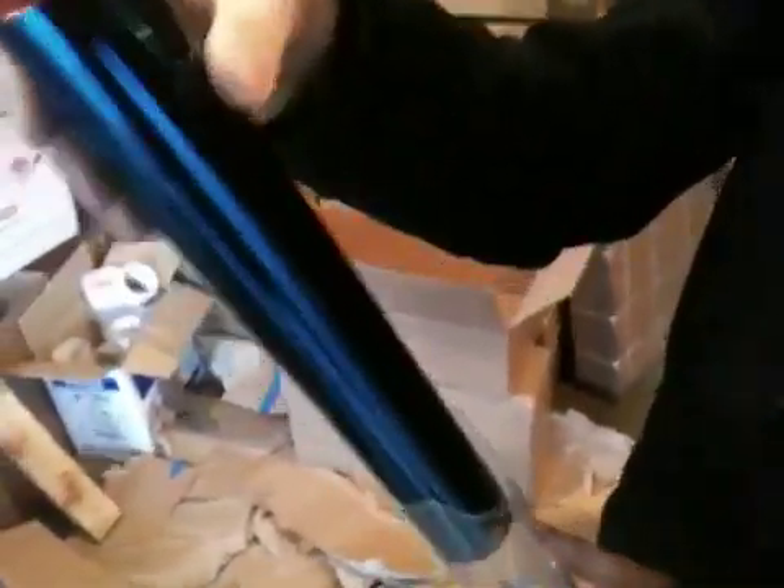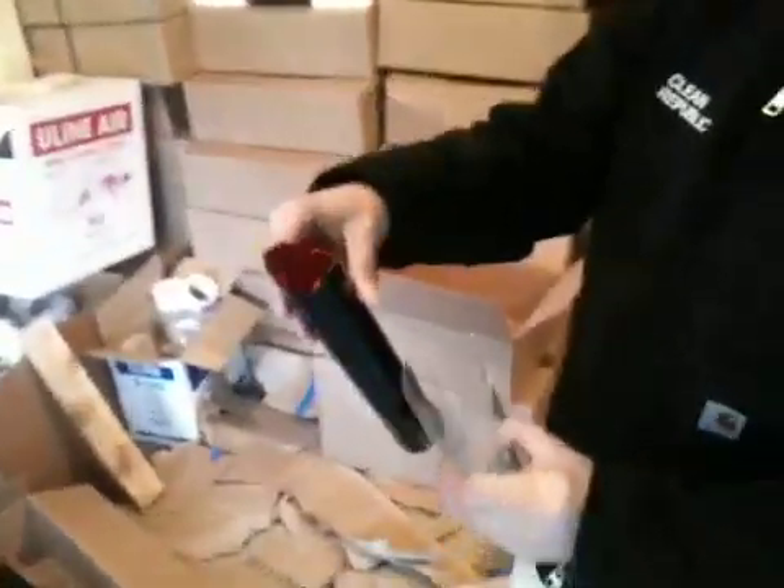If you've ever happened to smash open your glass thermos, you'd find something like this inside — these two different walls. You can see the two diameters there. So this is the magic one.